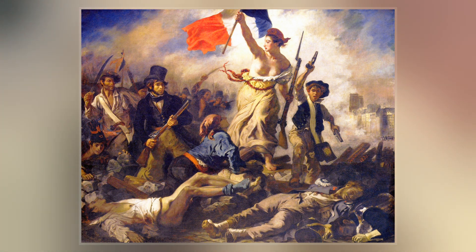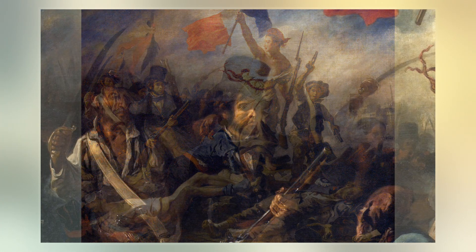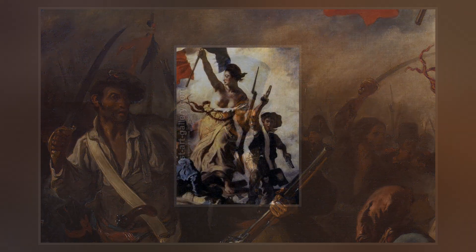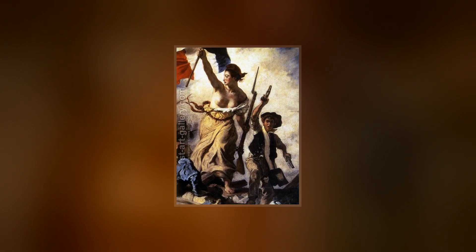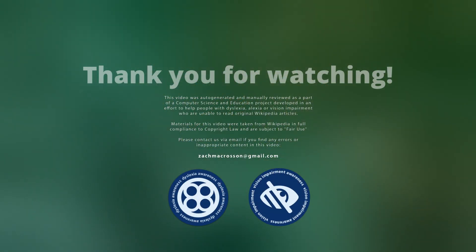By the time Delacroix painted Liberty Leading the People, he was already the acknowledged leader of the Romantic school in French painting. Delacroix, who was born as the Age of Enlightenment was giving way to the ideas and style of Romanticism, rejected the emphasis on precise drawing that characterized the academic art of his time and instead gave a new prominence to freely brushed color. Delacroix painted his work in the autumn of 1830.